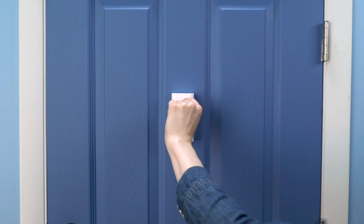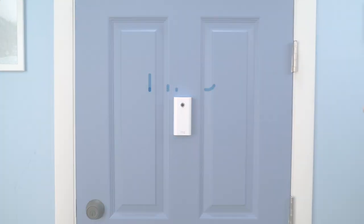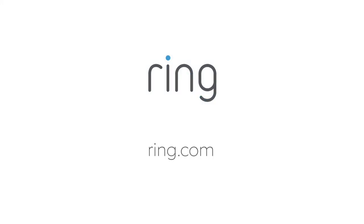We hope this video has helped you charge your Peephole Cam. Need more help? Just visit us at Ring.com.